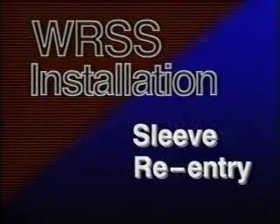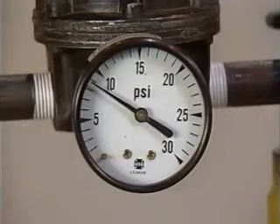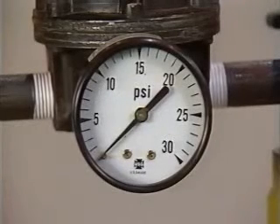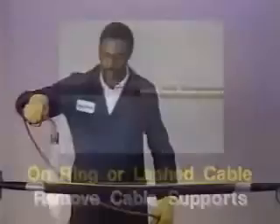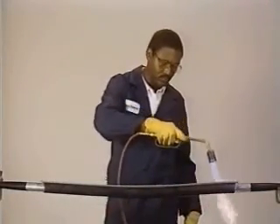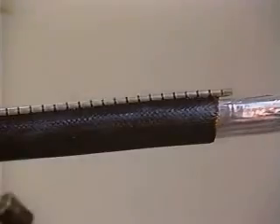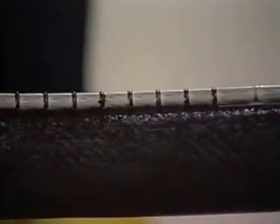If it becomes necessary to re-enter a WRSS sleeve, use the following procedure. First, in the case of pressurized cable, vent and bleed to zero pressure. If the sleeve is installed on ringed or lashed cable, remove the cable supports. With an approved torch, reheat the entire sleeve evenly. Immediately after reheating, use a sharp sheath knife to cut along one side of the rail and channel. Do not cut in toward the cable center — angle your blade into the–